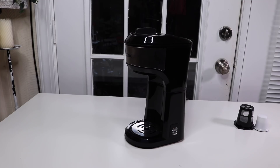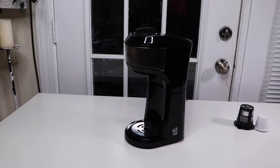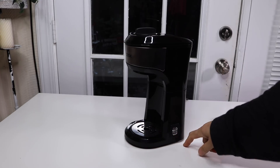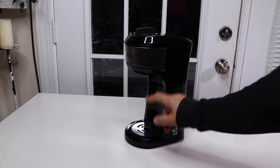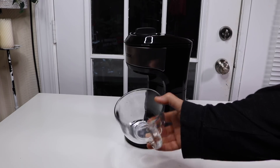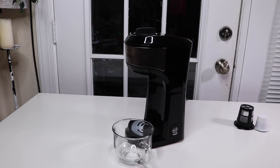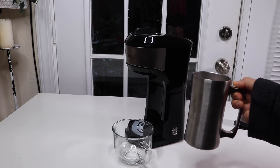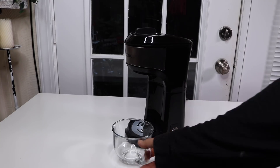Here it is — it's black with a chrome accent here and here. It has a pretty small footprint on top of your countertop, which is definitely something to consider. I like that it's tall. Some of the other single cup coffee machines you can only put like a squatty little cup, but if you want to use a larger travel cup, you can't on a lot of the other ones. This one — see how tall it is — you can do that. So that's definitely a nice feature.